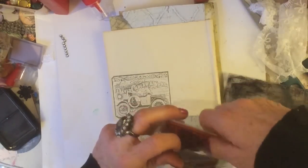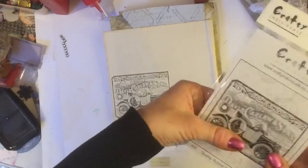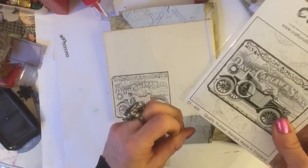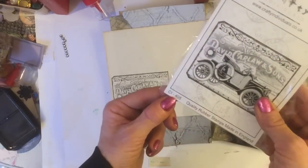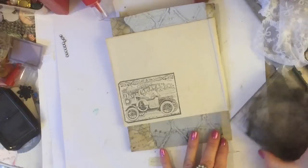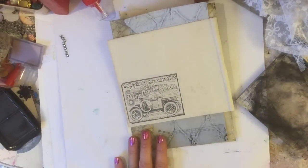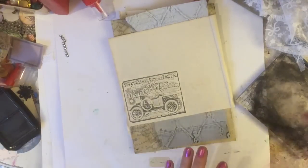I thought I'd spare you the mounting onto the foam since you've seen me do that a couple of times. The code for this stamp, if you're interested in getting your 20% off, is CI405. I just want to share those codes as we go because otherwise I'll literally forget.